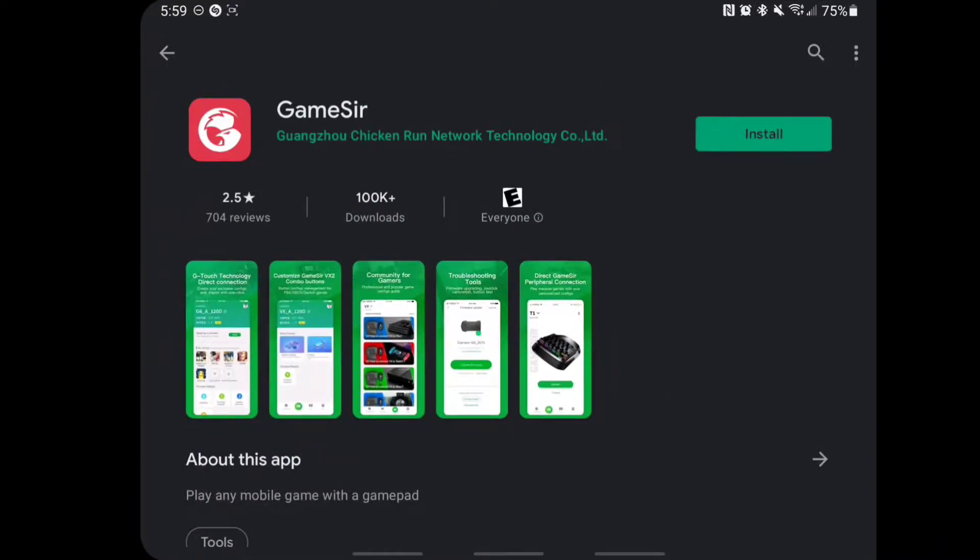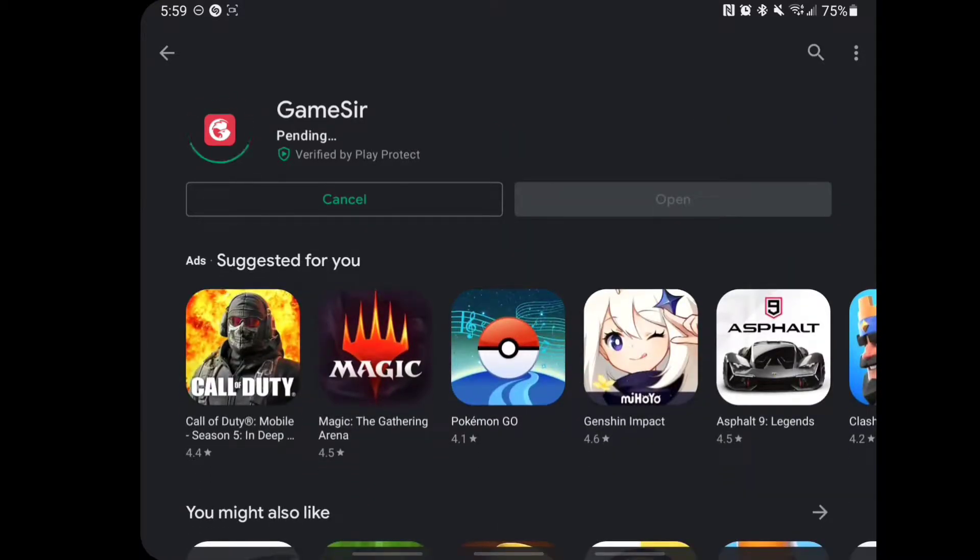Check it out guys, so here is the app that you need to download. I'm gonna download it, install it, and then we are gonna get this thing fired up.